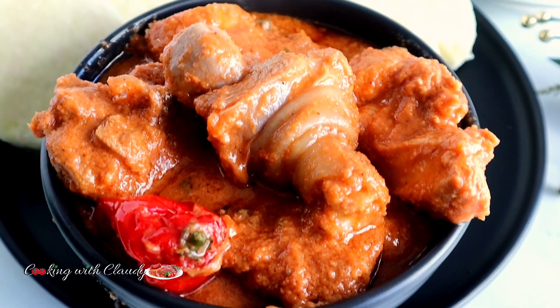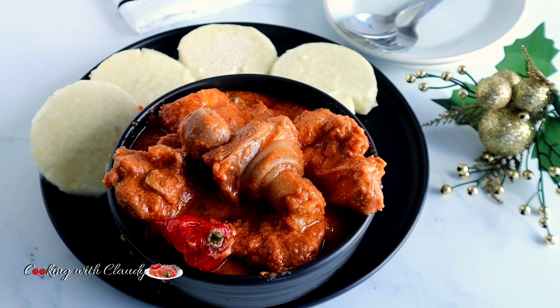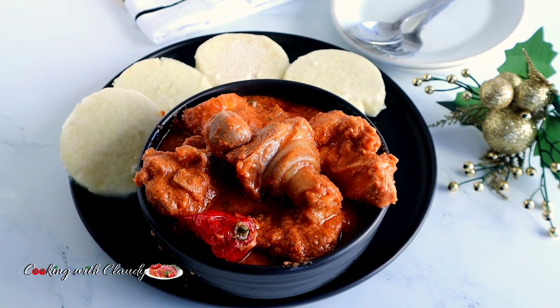Njangsa sauce made easy just for you. This is how I make my super delicious njangsa sauce every time. Trust me, it's going to be your favorite — keep watching!